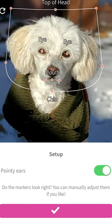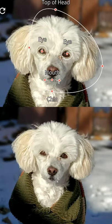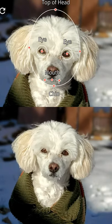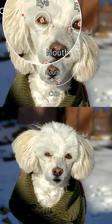Mark whether your dog or cat has pointy ears. Find the spot for the chin, the top of the head, and the sides of the head. Make sure you know where the middle of the eyes are, and place the mouth just right.